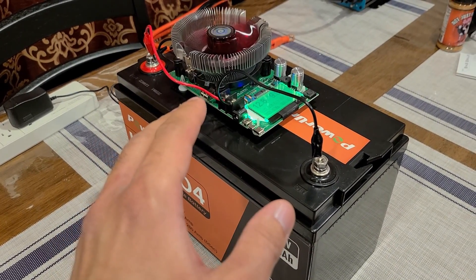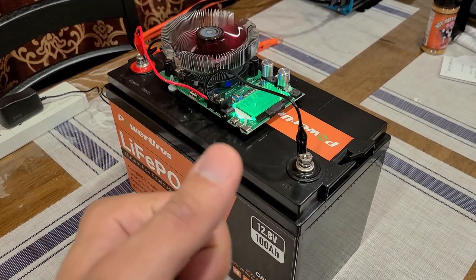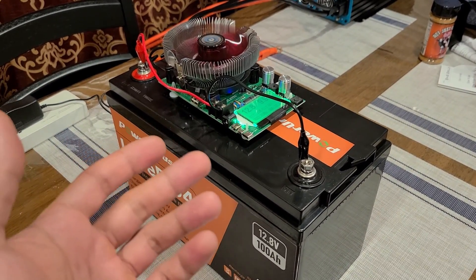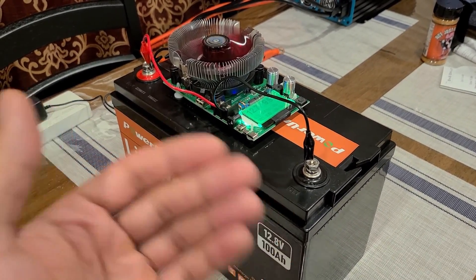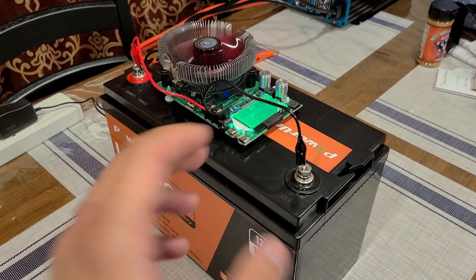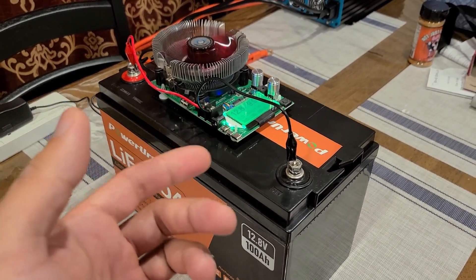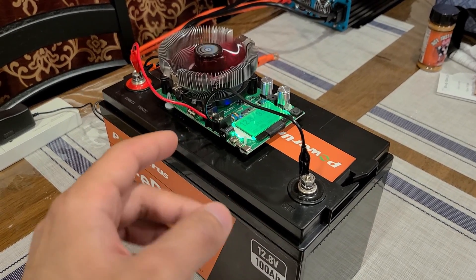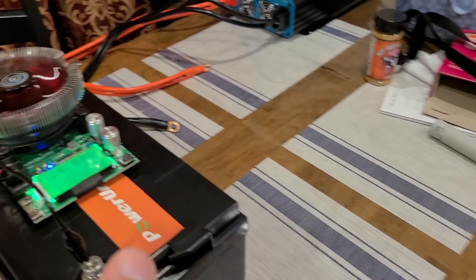It's just easier to do the capacity test and the full review separately. I will mention in the full review that I did do this capacity test, and I'll leave a link in the description of the full review. Anyway, I'm going to come back once the battery is fully depleted and the load tester has turned off.